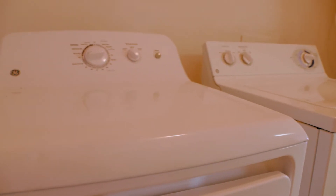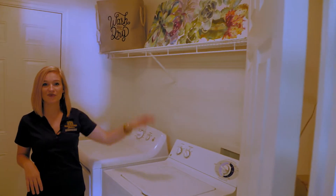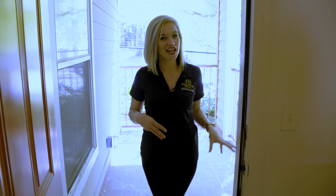You do get a full-size laundry room with a full-size washer and dryer, and more storage up here as well — perfect for three people. Out here you have your own private patio, so you guys can set up your patio furniture and just hang out out here.